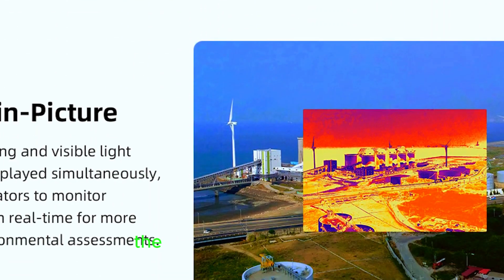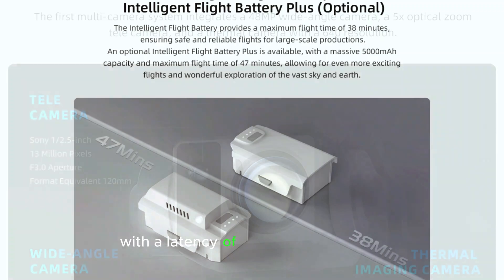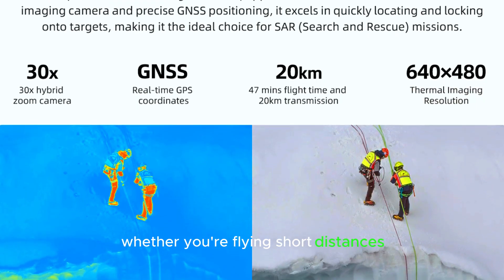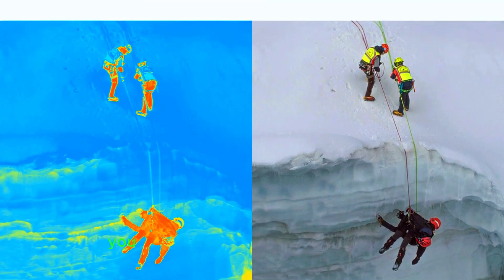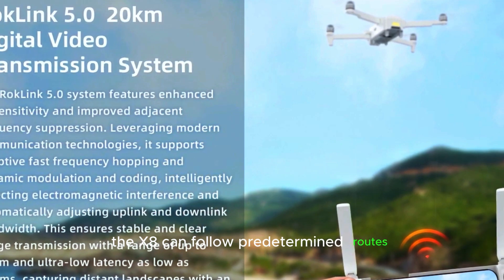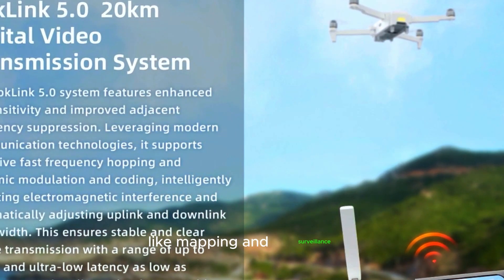For video transmission, the drone relies on Rocklink 5.0, offering a range of up to 12.4 miles with a latency of just 120 milliseconds. This ensures a strong and stable connection, whether you're flying short distances or pushing the limits of long-range exploration. And if you don't want to control the drone manually, you don't have to. With GNSS technology, the X8 can follow predetermined routes, making it an excellent choice for automated tasks like mapping and surveillance.